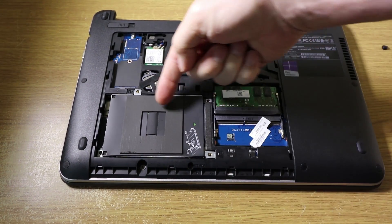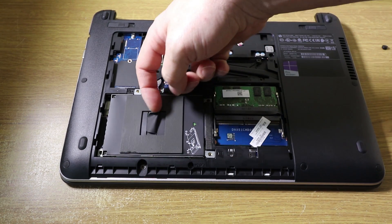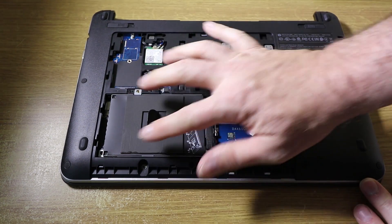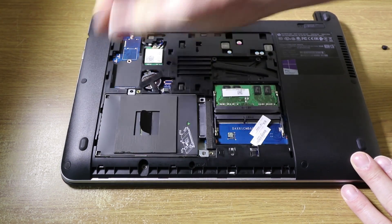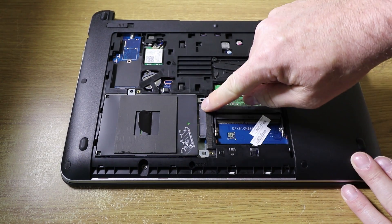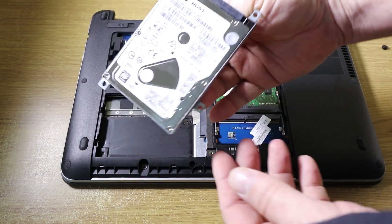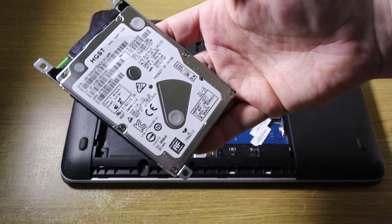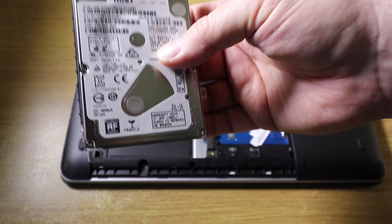Once the four screws are out, just here is a little flap which you can pull up. And the hard disk will basically slide this way. So you take hold of this tab, pull back and then you'll see it's been released and the hard disk will then come out. And then you can swap that with something like an SSD hard disk or a larger hard disk.